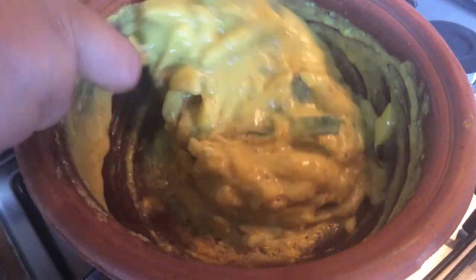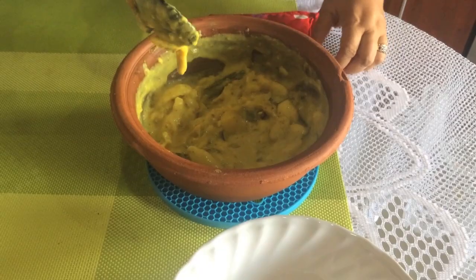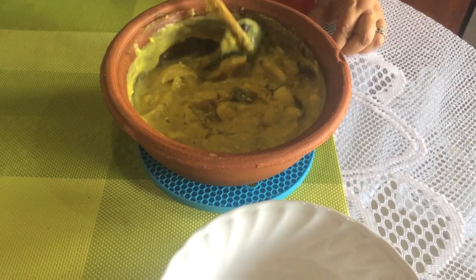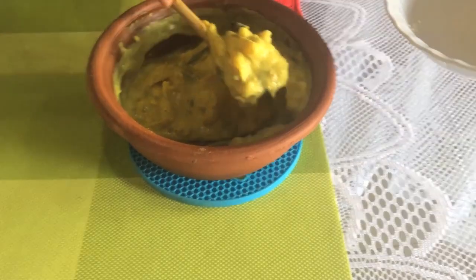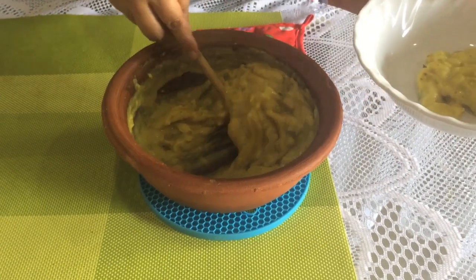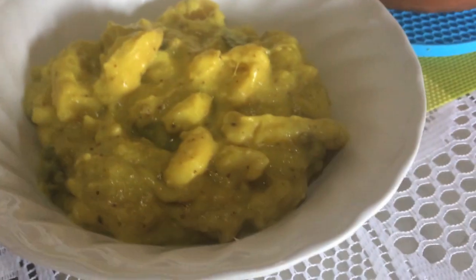Cut the bread. This is the big thing that we are going to do here. We got to work with the little bit. Now, let's see how we eat the food.